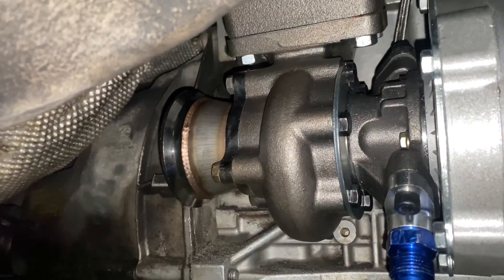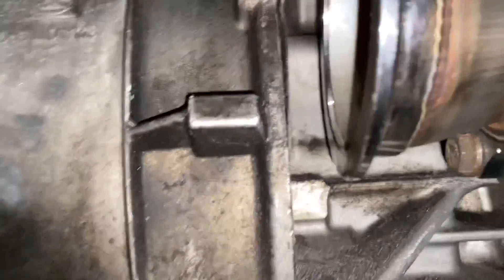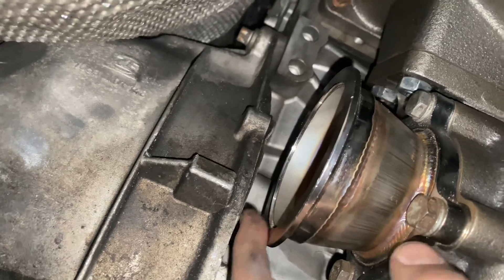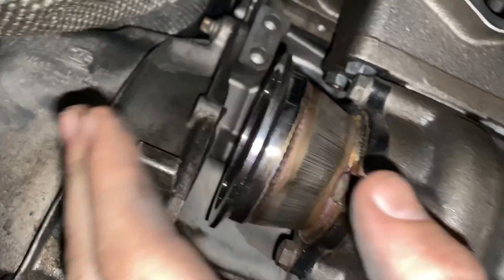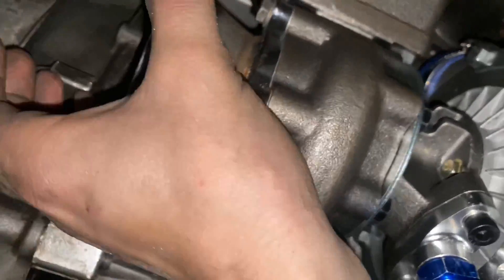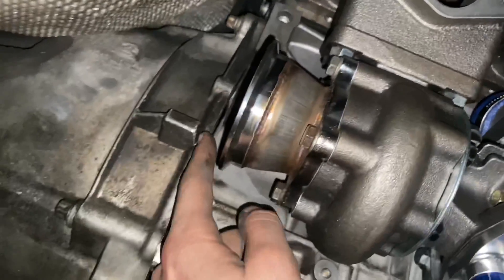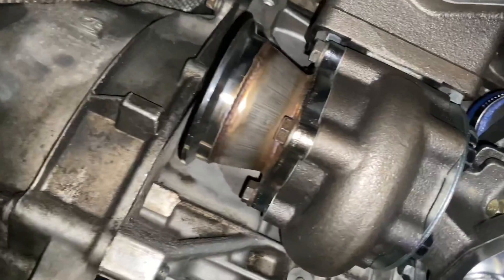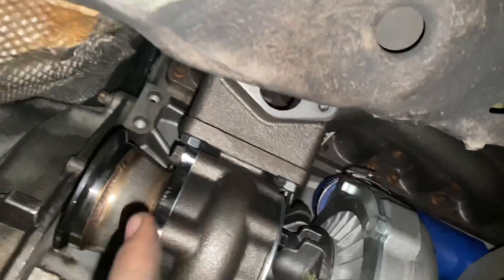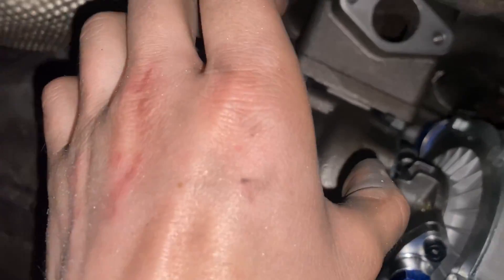I threw the manifold back on today, tightened everything down, and put the exhaust flange on the turbo for now. It has basically no clearance — it would fit right here if adjusted. I'll have it on there so I can start the car, then once everything's done I can drive it to the exhaust shop and they can cut it and route it away from the transmission. Still need to shape that down for clearance there.